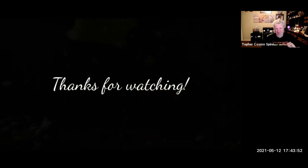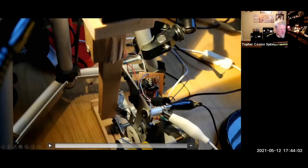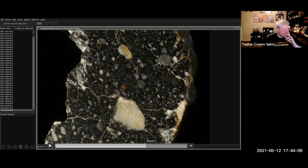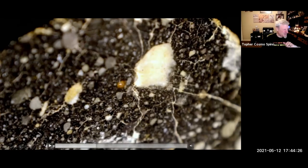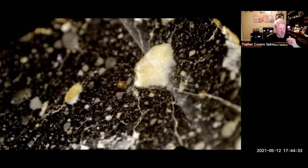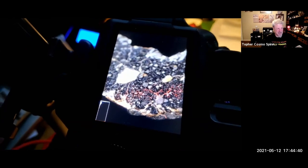Bravo! That lunar just made it into the MetBull — Damjan wanted me to point out that it is NWA 13916. Look at all these photos of it — 108 photos. What is truly amazing... my camera has laser-assisted focusing too. If you looked at his setup, it showed laser-assisted focusing — his setup is absolutely amazing.